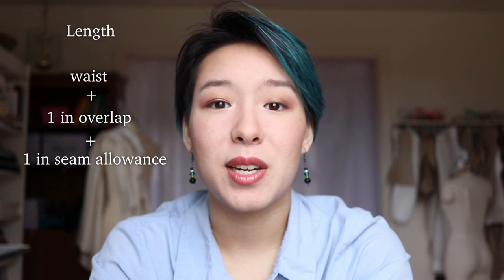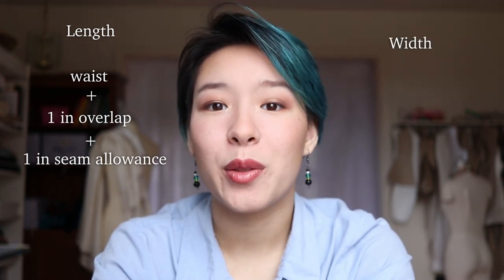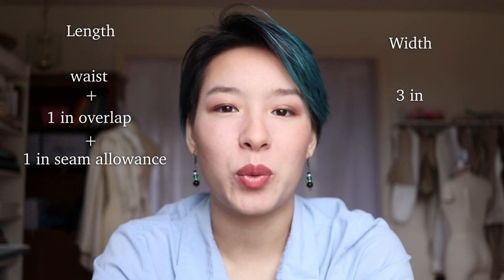This skirt has three main pattern pieces plus two for the placket, so that's five altogether, all of which are just rectangles. The waistband is going to be the size of your waist plus about an inch for overlap plus another inch for seam allowance. The width is three inches for about a one-inch finished waistband. You can create this entire pattern without using a measuring tape — just take a string or ribbon, wrap it around your waist, pinch it, add your overlap and seam allowance, and that is your waistband length.